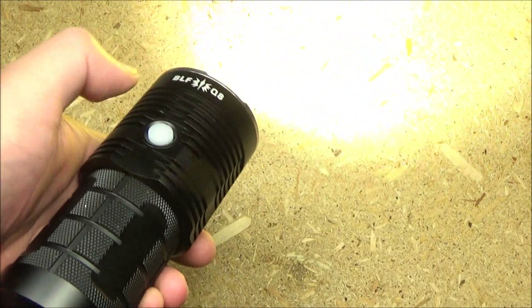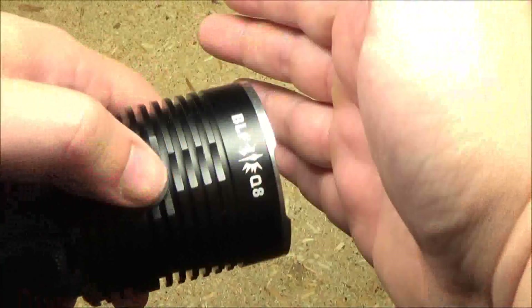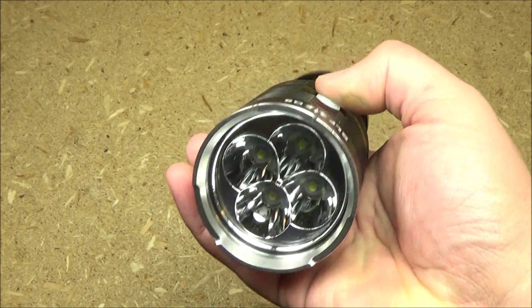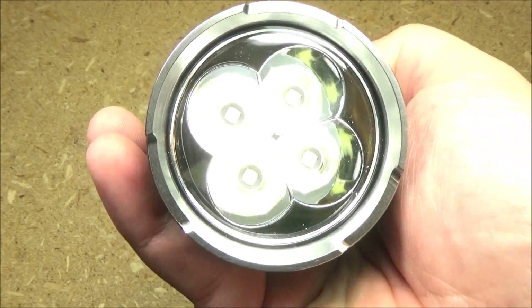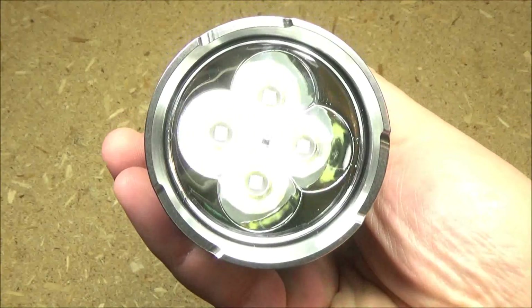To get to the strobe, you double tap again. Strobe warning. Now when the light is off, if you long press the switch, you will get to a really low reading mode. It's a very low mode — not going to blind you. So long press from off gives you the reading mode.